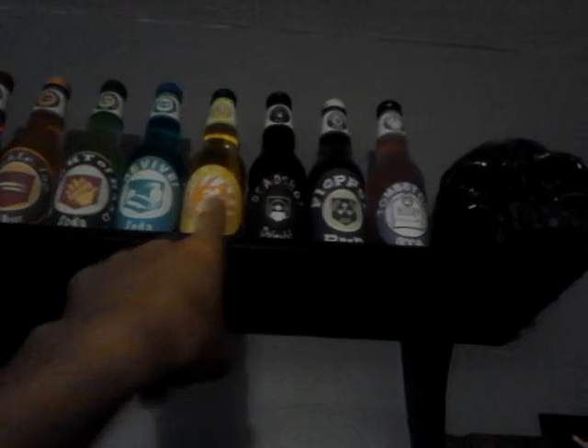Wait, let me show you something else that's gaming-related. I have eight Perk-a-Cola bottles. Double Tap, Speed Cola, Quick Revive, and Tombstone are actually filled with drink, so I can drink those four. The rest — Juggernog, Deadshot Daiquiri, Stamina Up, and PhD Flopper — don't have anything in them yet, but I'm working on filling them. Pretty cool having all those perks lined up.